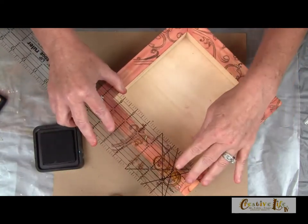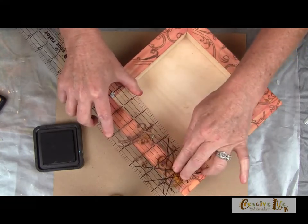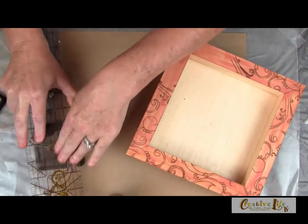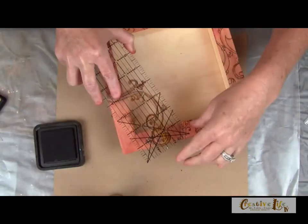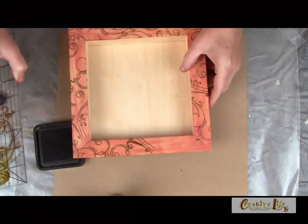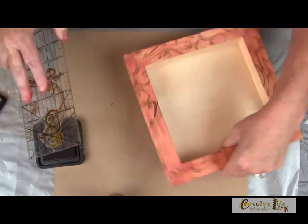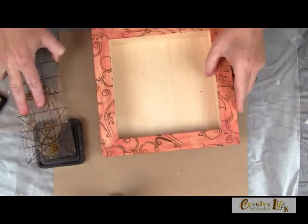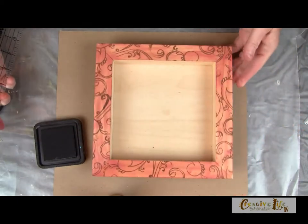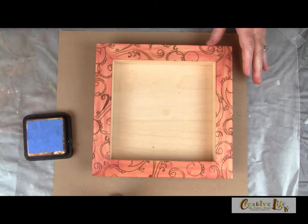Ink your stamp and then stamp right onto the wood. Make sure that you rotate your stamp so it goes every which way. You can ink the sides, and if you can get to the inside, you can certainly put a pattern on the inside as well. You can also cover the front of this if you want with some patterned paper.